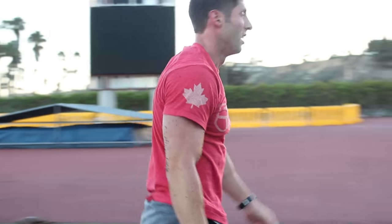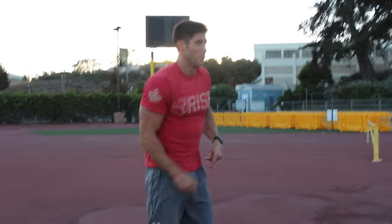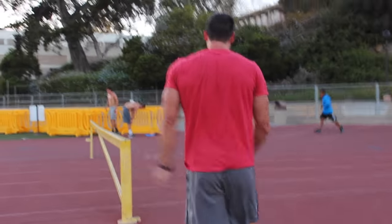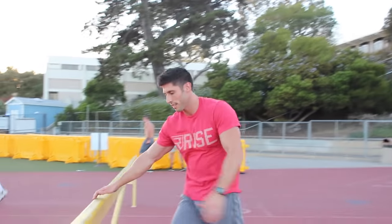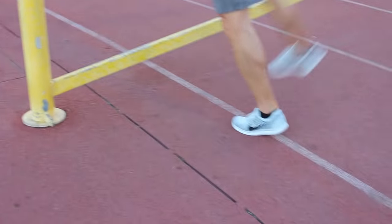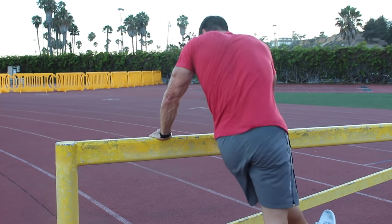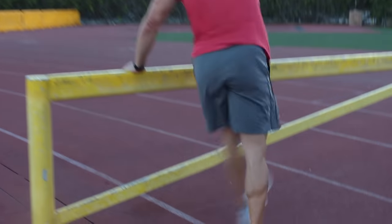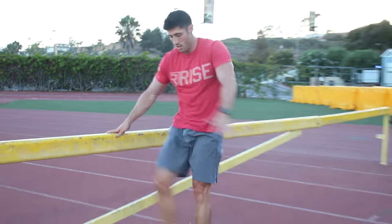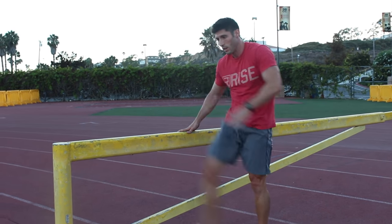Then we go straight to leg swings. The whole point of this dynamic warm-up is you're constantly moving, so it takes about 10 to 15 minutes and when you first start this warm-up you'll be out of breath like it's a workout. Find something like a fence to hold onto. I like to get up on the ball of my foot and swing the leg out, also bringing it across the body - 10 each side. Then swing straight around and do front-to-back swings, trying to get that leg up as far as you can and behind you as well.